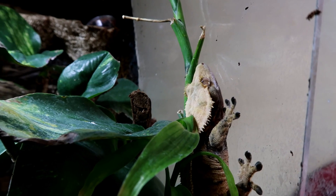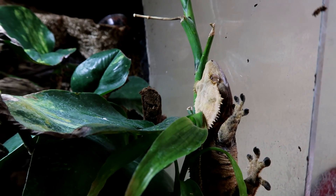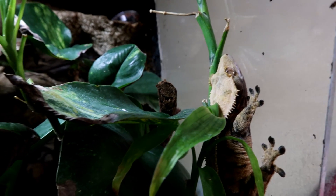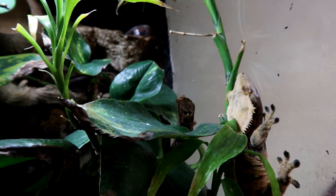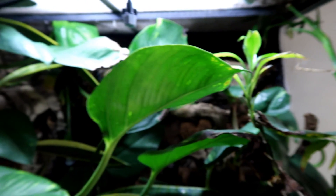Hey guys, so today I asked on Twitter whether or not I should do a video about cleaning and maintaining my bioactive tanks — in particular my crested gecko — and people said they want to see it, so I'm like okay, I'll film. This is basically what I'm going to do because as you can see it's long overdue some TLC.